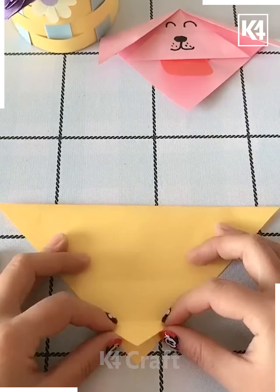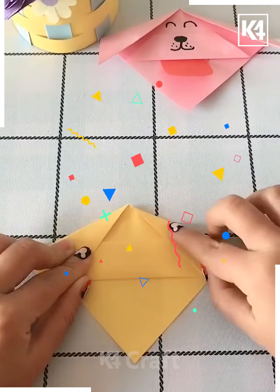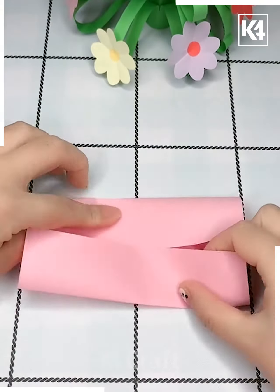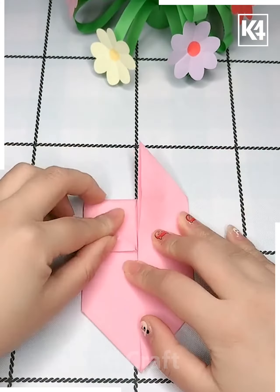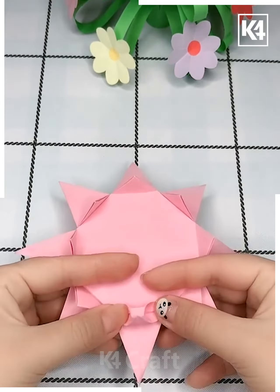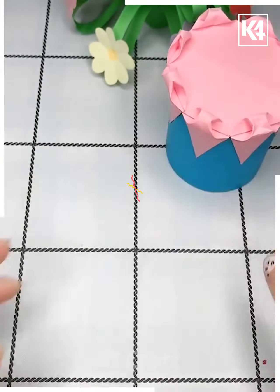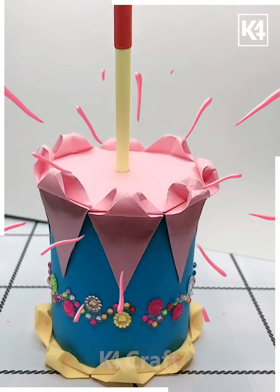We will now try to make the paper dog, and for this we are using a yellow sheet of paper. You can just pause the video to clearly see how to make it. The difficulty level for this activity is very simple and it's best suitable for kids between the age group of 11 to 12. You may need some colorful sheets of paper and you just need to fold them and create the shape as shown on your screen.